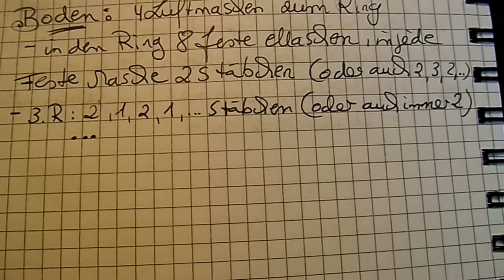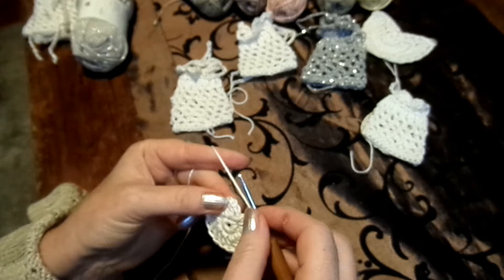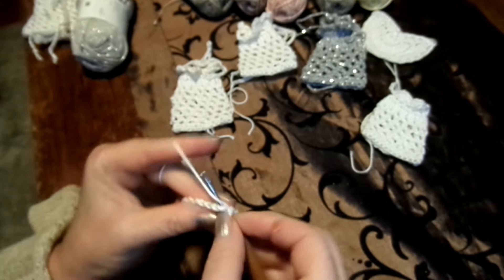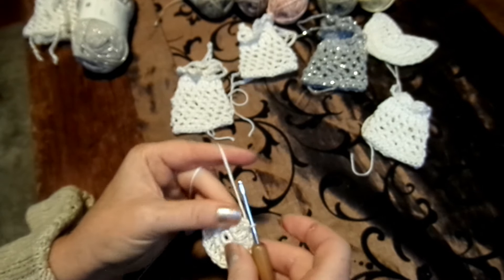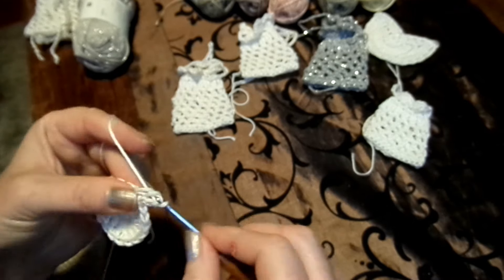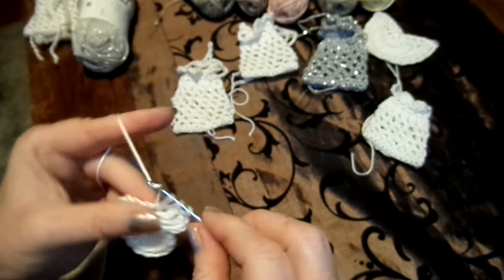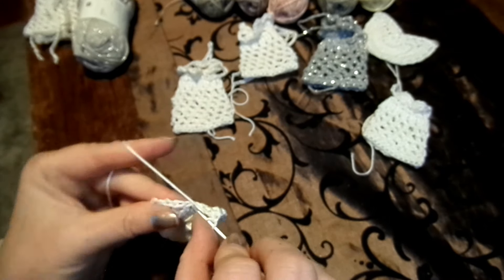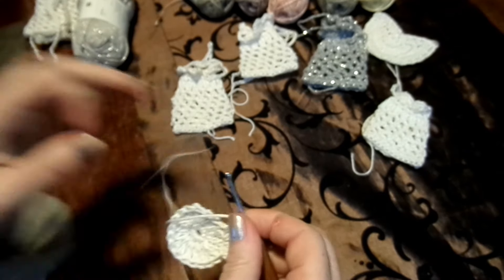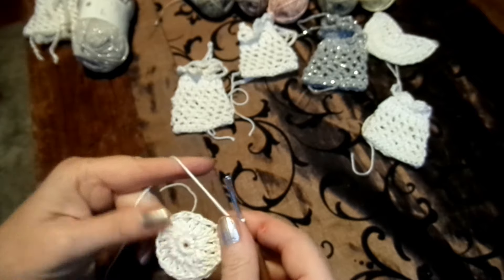Jetzt nochmal zur Häkelschrift: Warum habe ich dort ein "O" hingeschrieben? Weil, wenn du fester häkelst als ich, dann wird es nicht flach. Man muss es hinlegen und es muss flach sein. Dann muss man vielleicht mal zwei, drei Stäbchen abwechselnd machen. Das muss man einfach ausprobieren. Für die dritte Reihe: wenn es noch nicht groß genug ist, wieder entweder zwei, eins, zwei, eins – oder mehr.